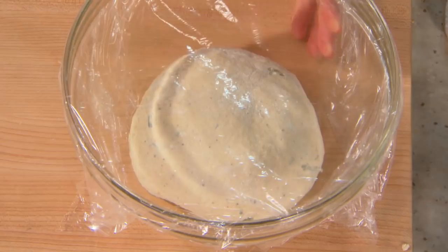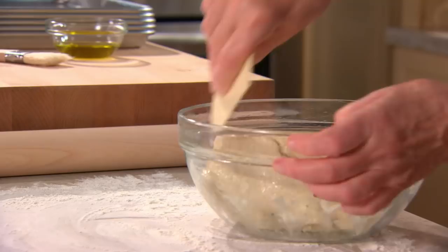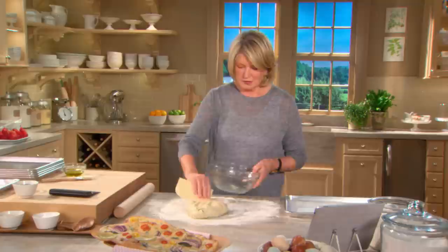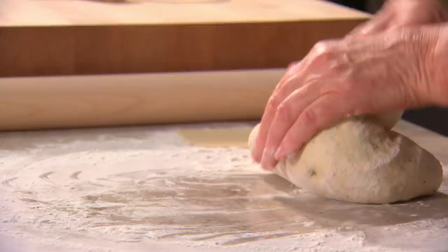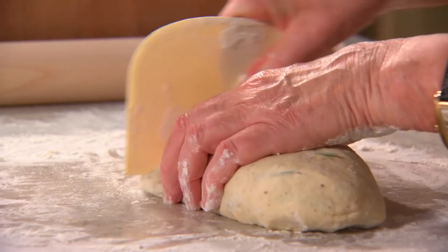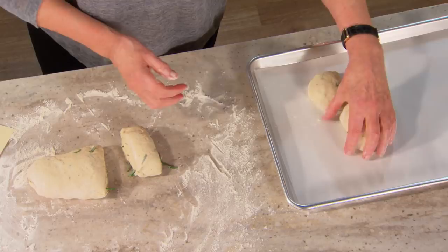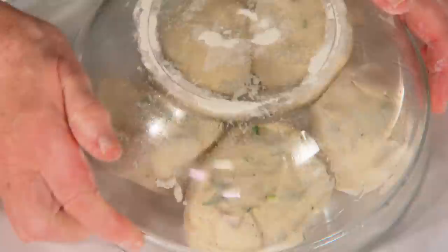Here's our dough — a little bit more than doubled in size. Just scrape it out of the bowl, deflating it as you do, onto a floured surface. Turn it into a kind of oval and cut into six pieces, because we want to make six flatbreads. Make six little balls and place them on a parchment-lined baking sheet, covered with a bowl to keep them from drying out.